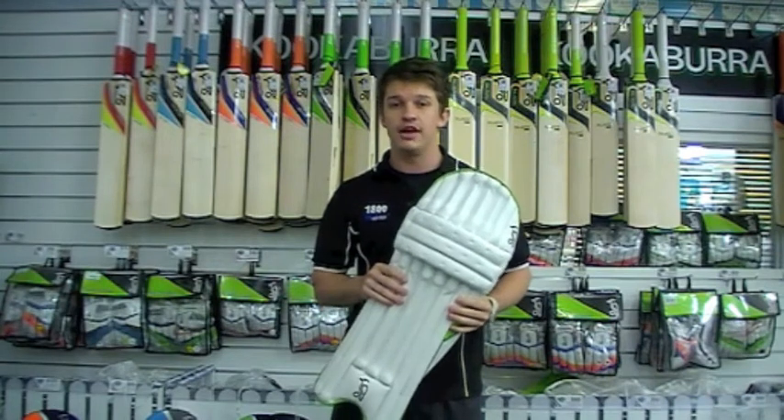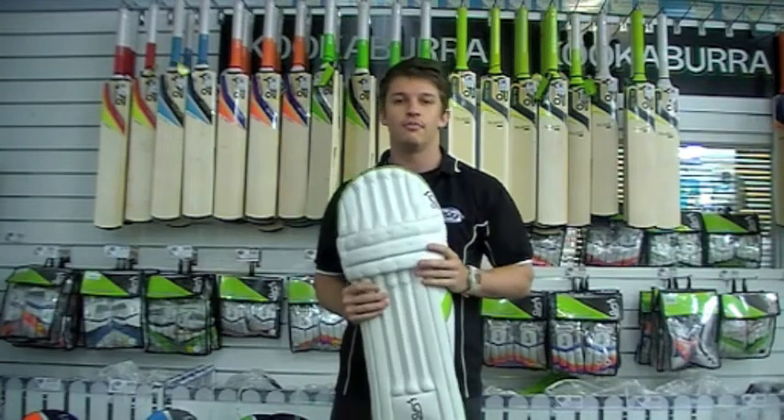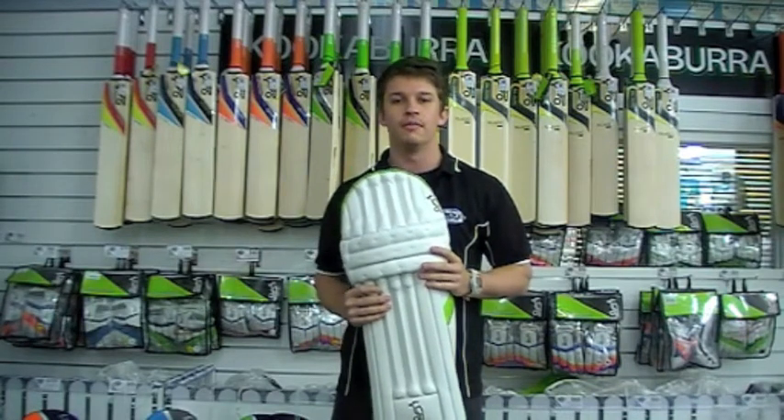Also available in a small men's. But like I said at the start of this video, every year the Kahuna Pro Player is one of the best pads available on the market.